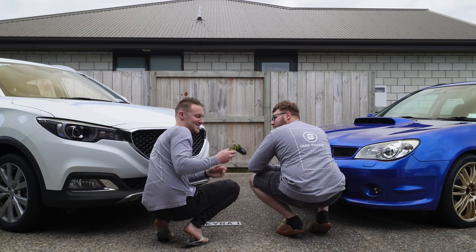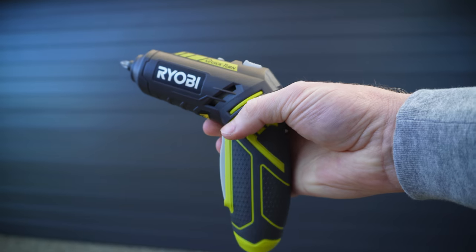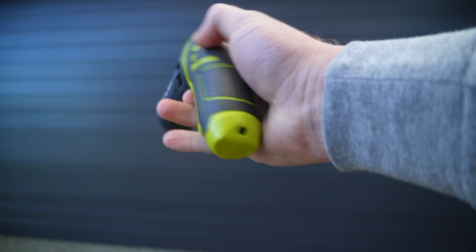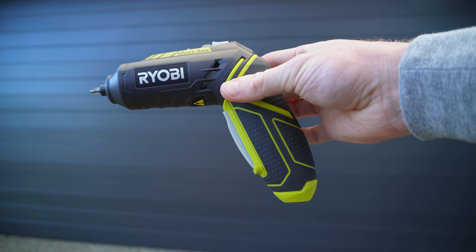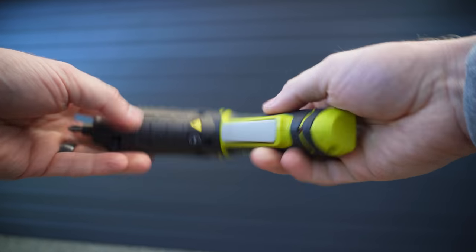Will I lose? This is the Ryobi 4 volt screwdriver and this is why you need one. It uses a 4 volt non-removable battery, so you charge it via the port on the bottom. It doesn't use any of Ryobi's other ecosystems — not the 18, 36, or 40 volt — and you wouldn't want it to, because this is quite a small compact tool.